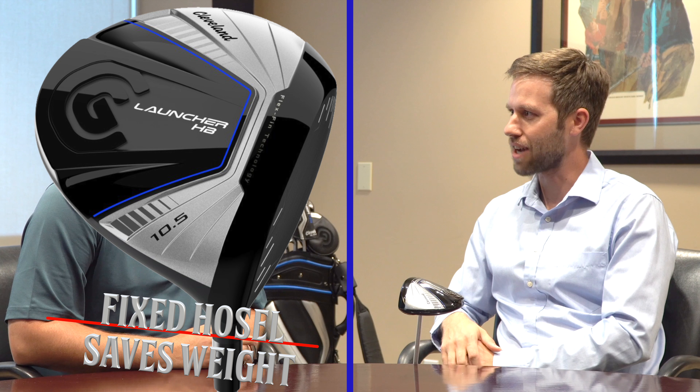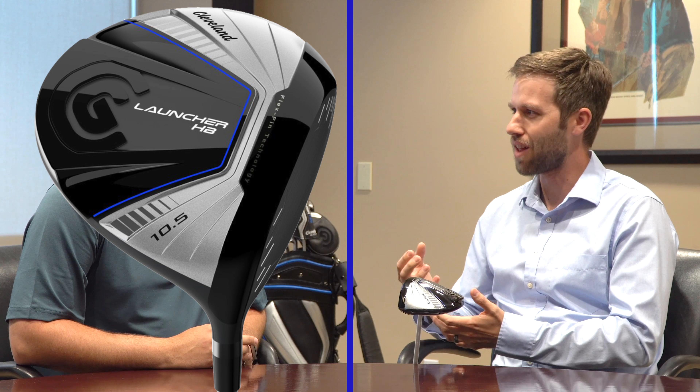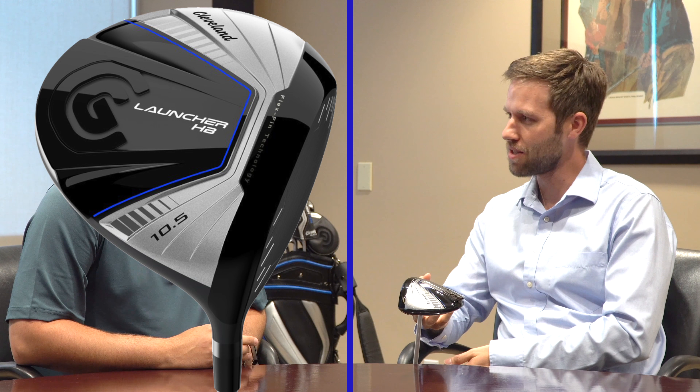The Launcher name has been very popular in the past. The Launchers in the past were the first 400cc drivers, first to 460cc, and kind of paved the way in technology. Now we're bringing a lot of better performance and more modern technology to the Launcher name.